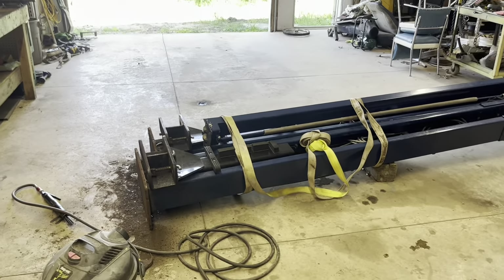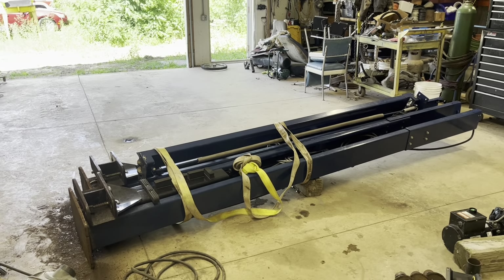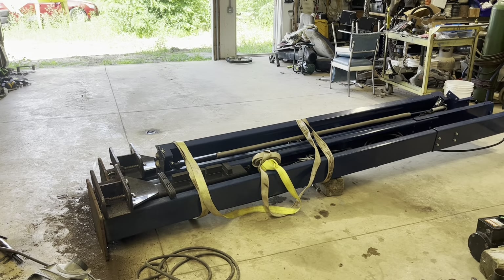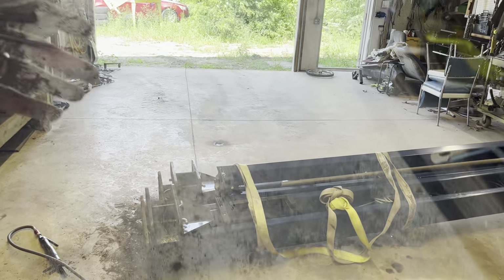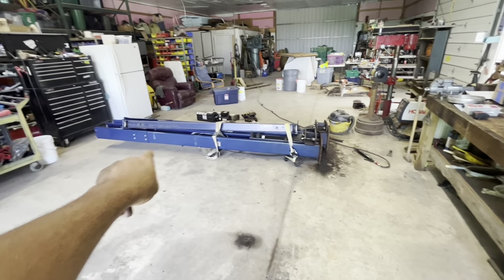The weight distribution on these lifts is about a third of the weight back from the front — that's where the center of gravity is. So I did 25 divided by three, got 8.3. So 25 minus 8.3 is about 17-ish or so. I ended up going 17 and a half feet from the garage door, not from the outside. So the post is going to be sitting right around this mark here — that's the outside of the post — and then it's 134 inches outside to outside.